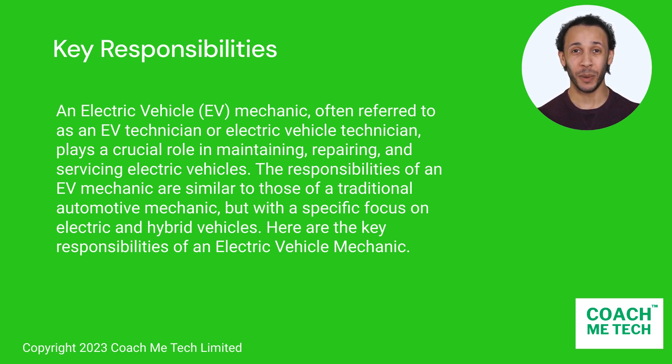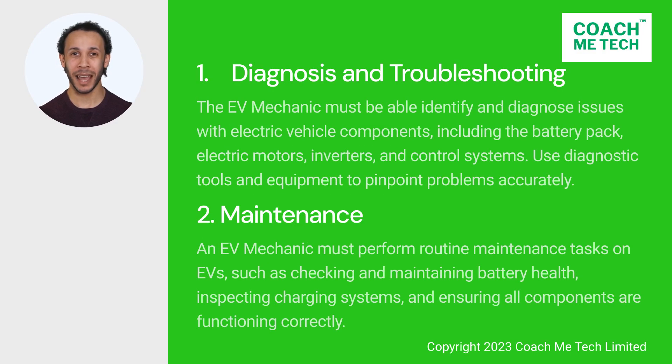Let's explain each responsibility in turn, starting with diagnosis and troubleshooting. The EV mechanic must be able to identify and diagnose issues with electric vehicle components, including the battery pack, electric motors, inverters, and control systems. Use diagnostic tools and equipment to pinpoint problems accurately.